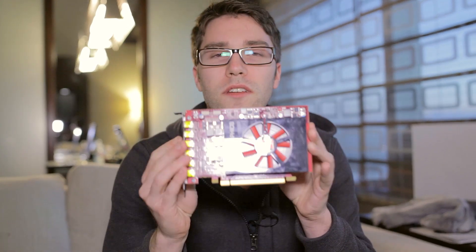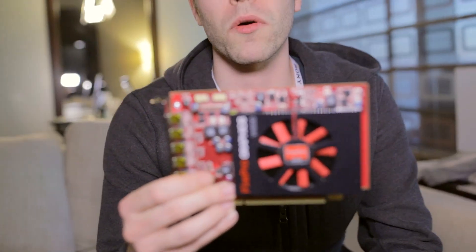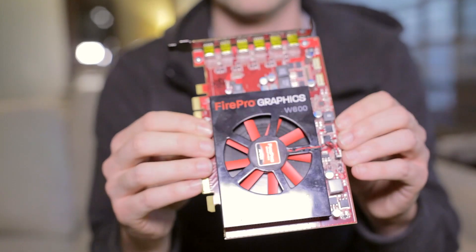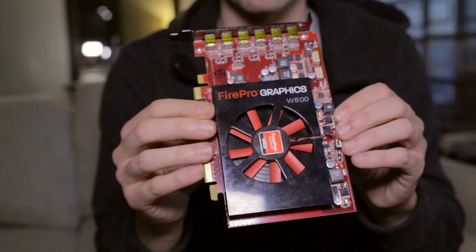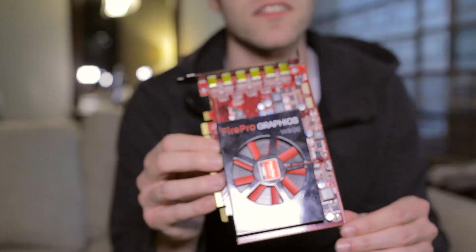Another piece of news has to do with FirePro. This card is a representation of what Sapphire has been able to do — they have become the worldwide channel distributor. Basically, any FirePro card you see in store is going to be distributed by Sapphire, which is another big piece of news.